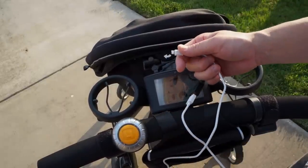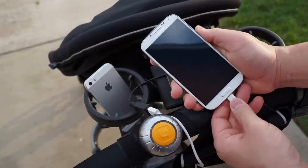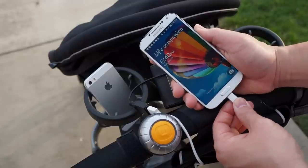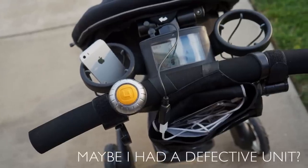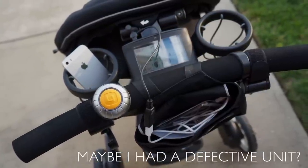One thing I did notice is that older phones like the Samsung Galaxy S4 have no problems charging, but phones like the Galaxy S5 and the iPhone 5s I could not get to charge. You may want to contact 4moms before you purchase this accessory because not every phone is compatible.